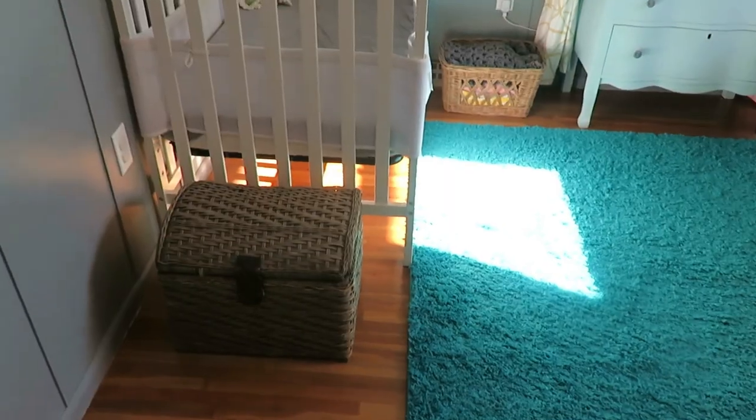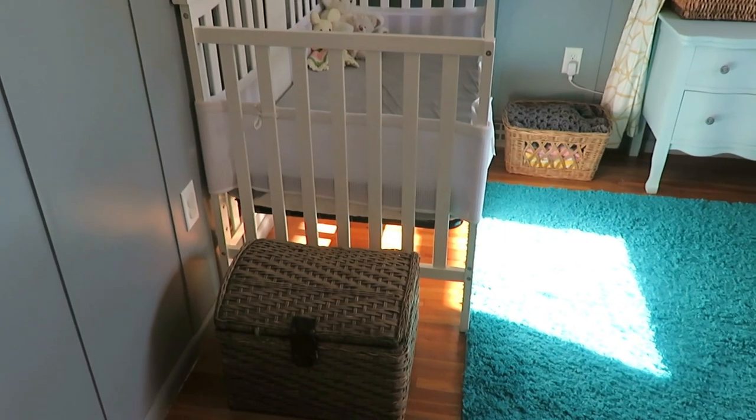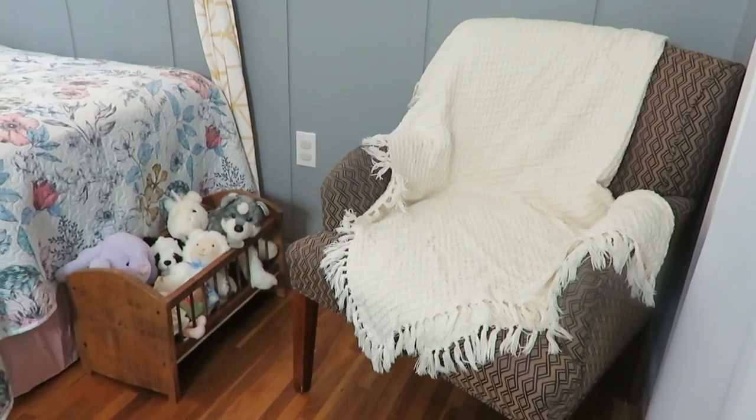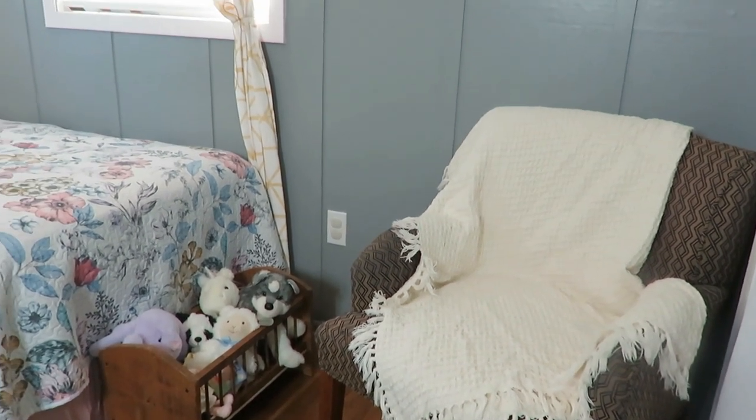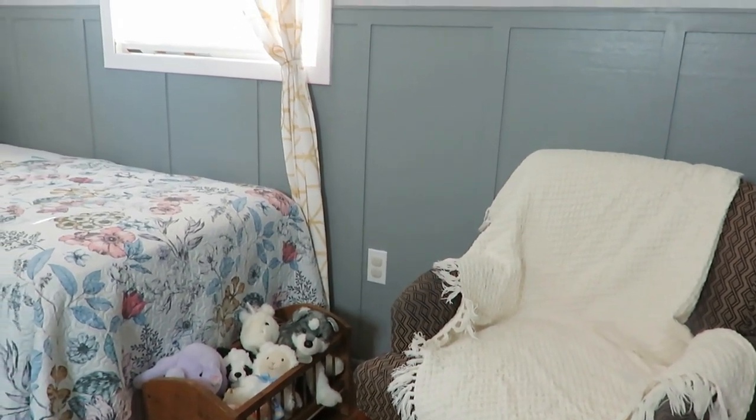I have a toy basket down here with some toys with a lid — a thrift store find for $5. Having toys in a little kids' space is important, but keeping them hidden is also nice, so a lidded basket or little trunk is really ideal. And that smaller crib on my toddler's side holds her stuffies; she loves to take them out and put her little baby dolls in there to go to sleep.